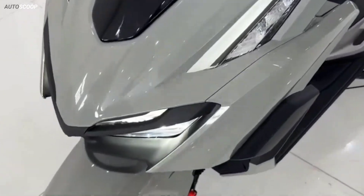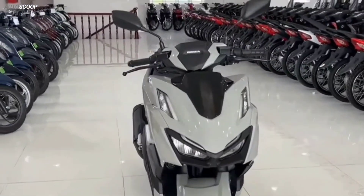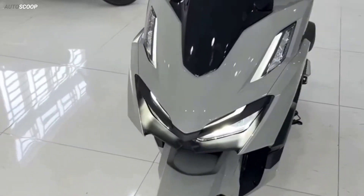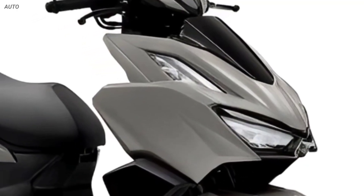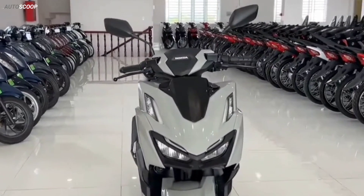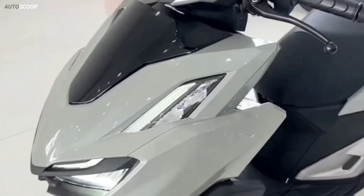The new Click 2023 has a very sporty and aggressive design style, with the head being enlarged quite a lot to bring a stronger feeling than the old versions. With the double headlight cluster design, the front of the scooter is very strong, aggressive, and masculine. The lighting system is completely LED, and two daytime positioning lights are placed sweeping upwards separately to create a distinct impression.